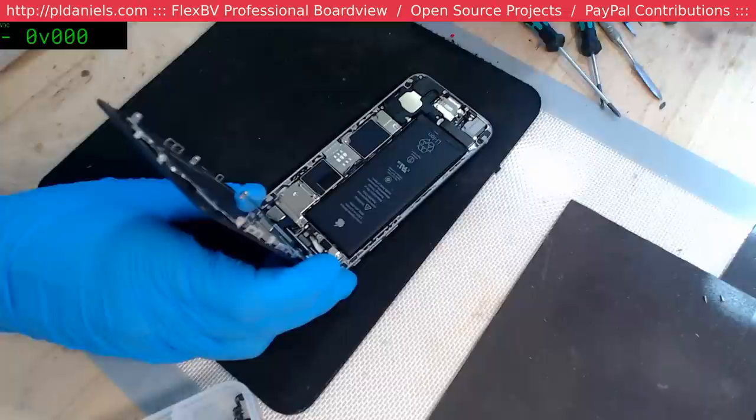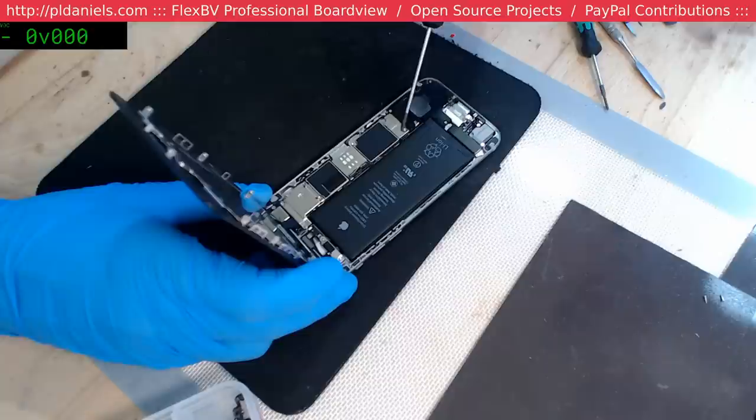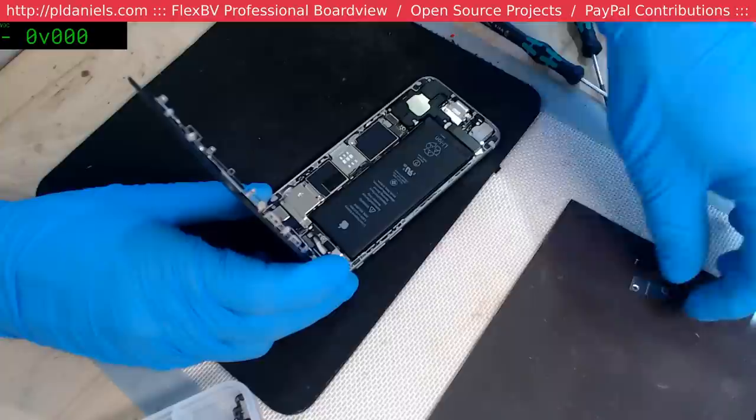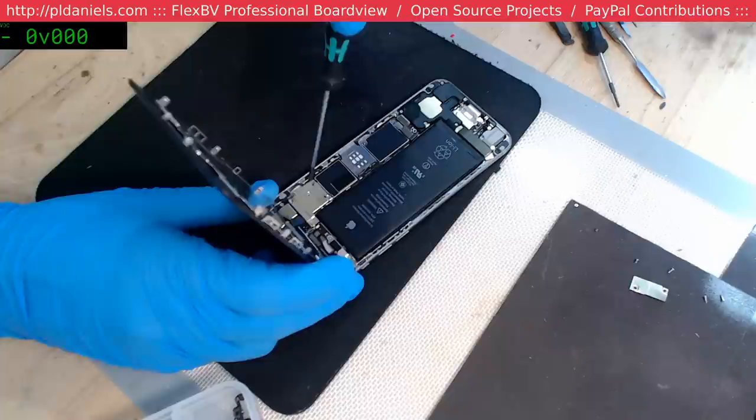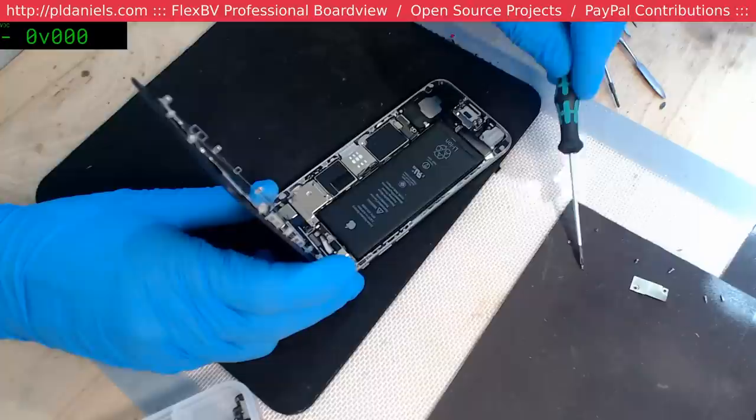Tardigrade — yeah, a little bit bigger than a tardigrade. Those things are amazing. I see they utilized them in the more recent Star Trek series — all of a sudden it's the big cool thing to know everything about. All nerds must know everything about tardigrades now.